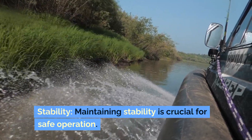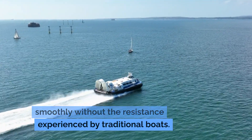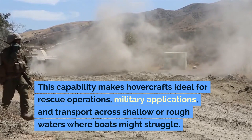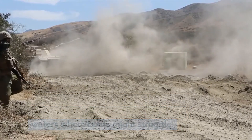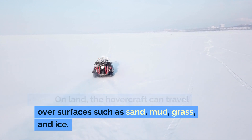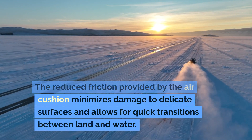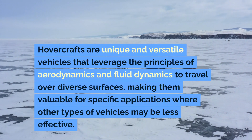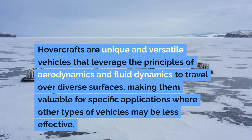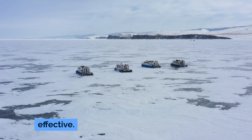Maintaining stability is crucial for safe operation. When operating over water, the air cushion allows the hovercraft to glide smoothly without the resistance experienced by traditional boats, making hovercrafts ideal for rescue operations, military applications, and transport across shallow or rough waters. On land, the hovercraft can travel over surfaces such as sand, mud, grass, and ice. Hovercrafts are unique and versatile vehicles that leverage the principles of aerodynamics and fluid dynamics to travel over diverse surfaces, making them valuable for specific applications where other types of vehicles may be less effective.